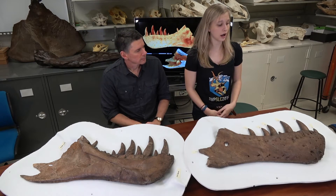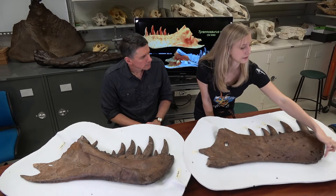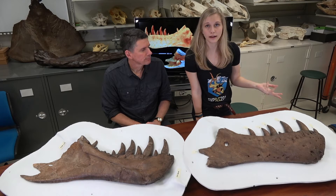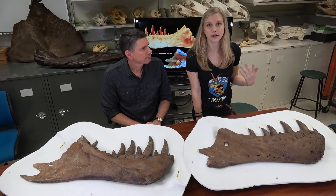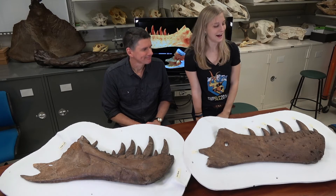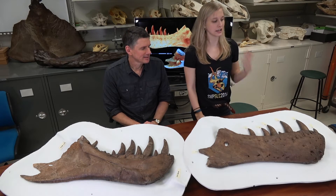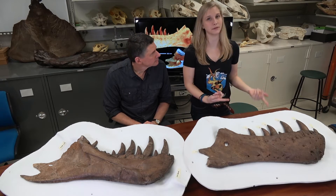We're not really sure. And lastly, we have these marks down here, which we're pretty sure are bite marks, presumably from another T-Rex, because what else would want to bite a T-Rex other than another T-Rex? This actually provides evidence that these animals engaged in face-biting behavior, because they did leave those marks.